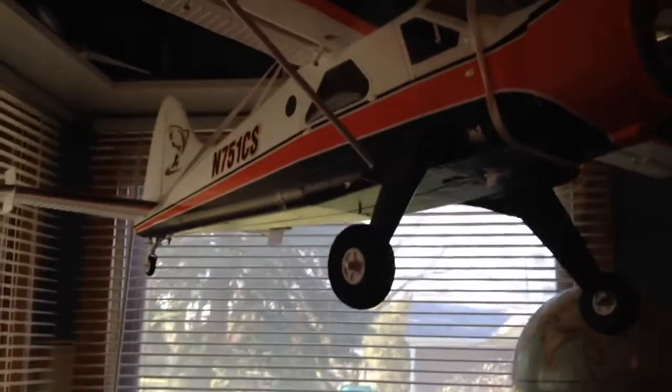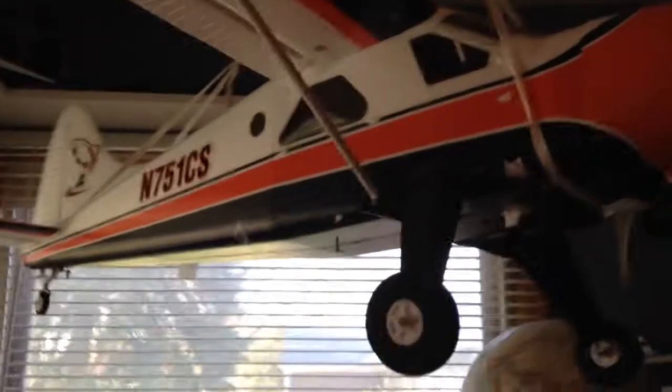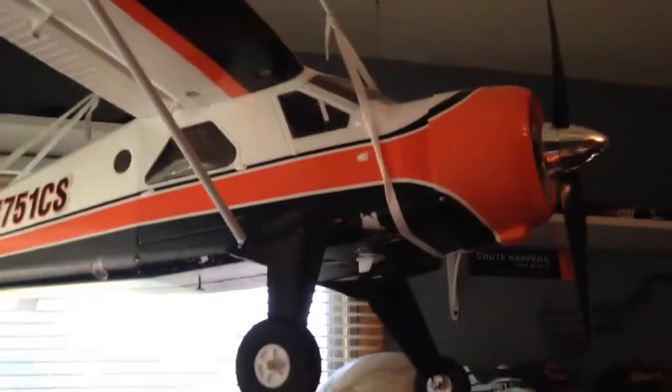Flying it, even a roll is fairly challenging with this aircraft. It's really just designed for scale maneuvers.